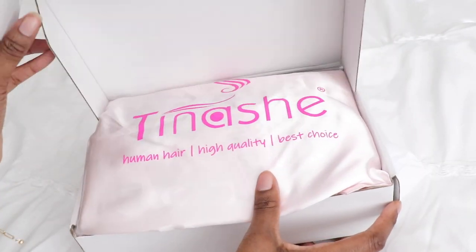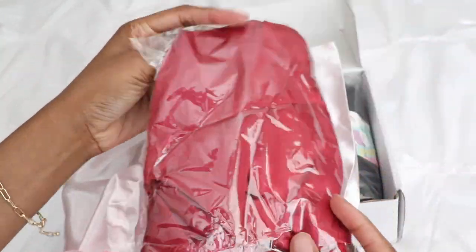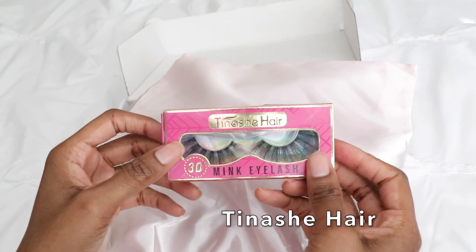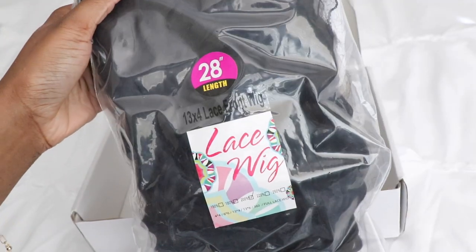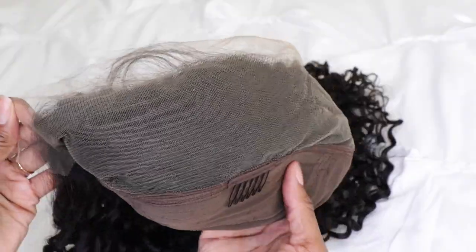Hey guys, it's me Elise and I hope you guys are all doing well. I'm back with a new video — I have a new wig from Tanashi Hair. If you guys check the info section below, I will have all the details as well as the discount code located there, so go ahead and check that out.